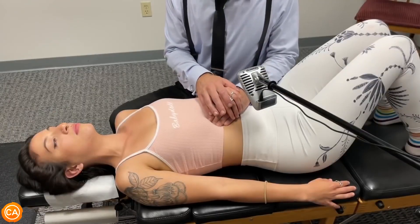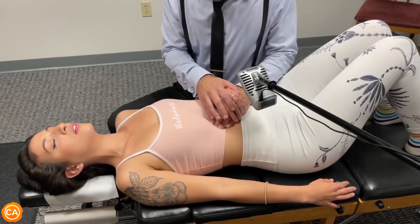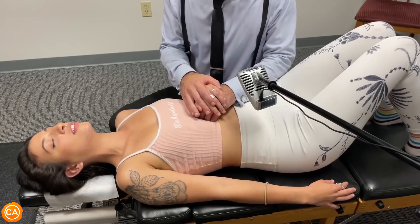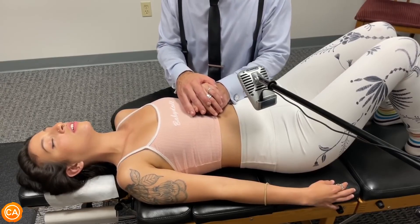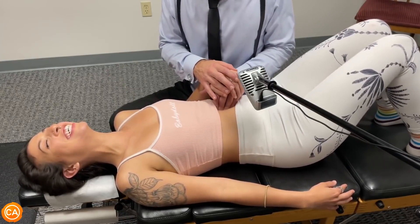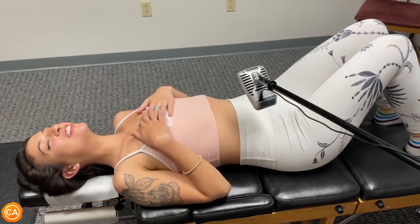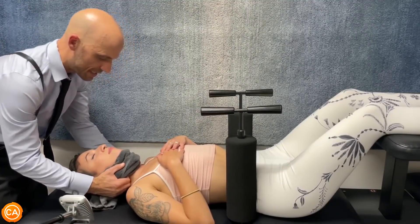Can you breathe into your belly? No? Okay — go ahead and take a deep breath in.